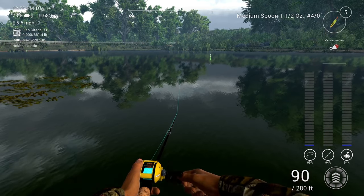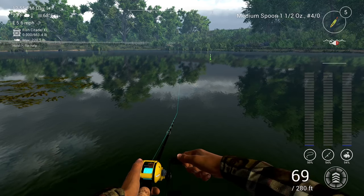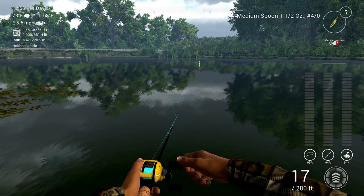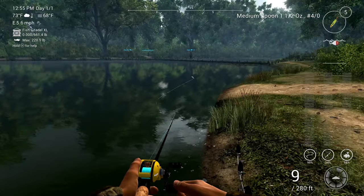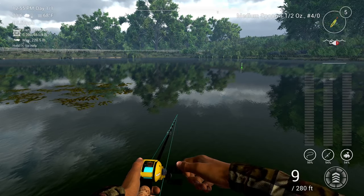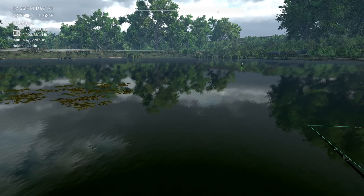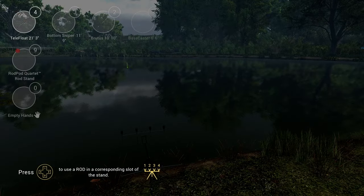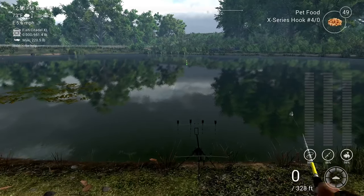In conclusion, if you want to cast further as a beginner, you just have to make sure you have the correct bobber size, and the size of the bait does matter. But as I said, for beginners you don't have to worry because you won't be using shiners and large minnows yet. Just focus on the bobber size and you will be good to go.